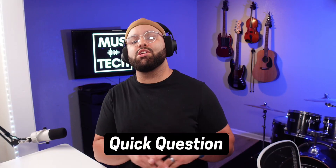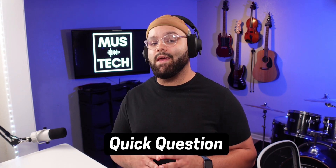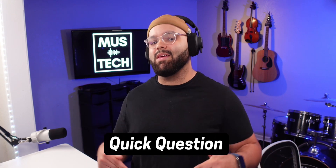Quick question: which of these problems, if any, were you having with your X-Key Air? And if one of these tips helps you solve it, let me know down in the comments. If you're looking for a good pad controller to go with your X-Key Air, hit the link up here and check out my video on the Akai MPD 218. Until next time, creatives — go make something dope. And I'll see you in the next video.